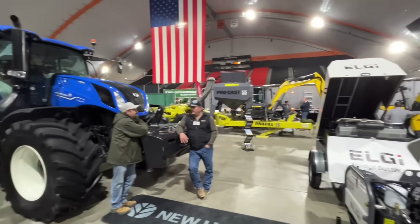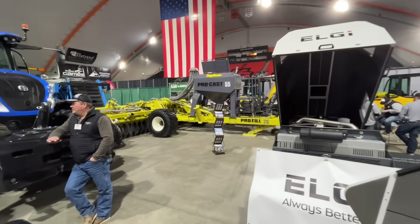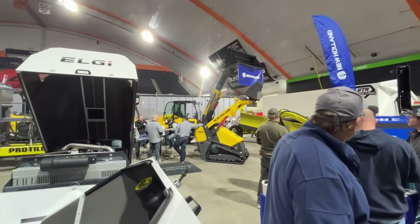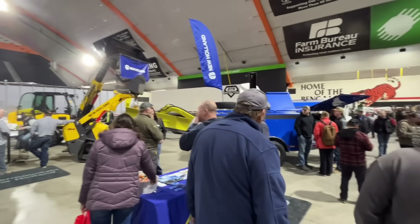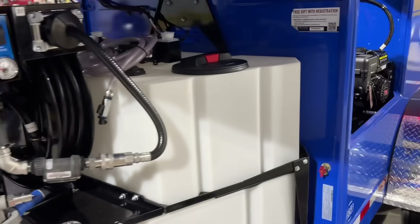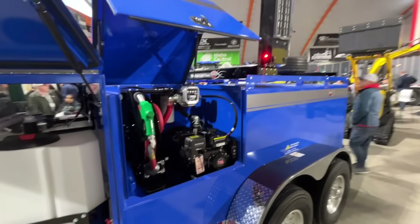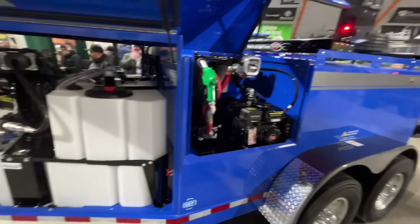Here we have some New Holland stuff. They have the Pro-Till Degelman — there's a Degelman disc back there — and then there are a bunch of New Holland things: skid steers, telehandlers. There's a little field plane over there. And here's a big fuel trailer — the Thunder Creek fuel trailer. It'll be so nice to have because you have all your DEF and all your fuel, all your grease and all your stuff in here. You just take this out when you're servicing your stuff; it's even got a work light on it. This would be quite the trailer to have.